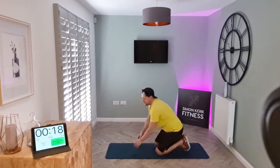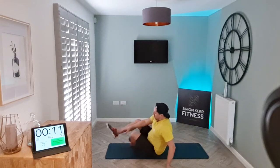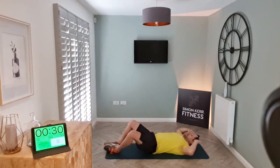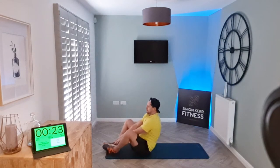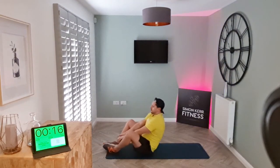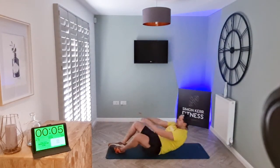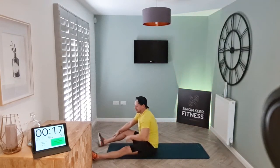Relax — awesome! Next up we've got full butterfly sit-ups. Soles of the feet together, reach behind and through. If you're not ready, just go as far as you can with the soles of the feet together.